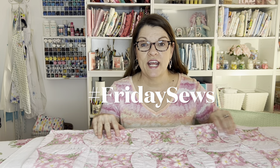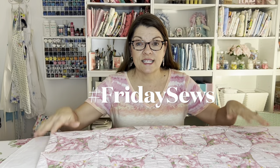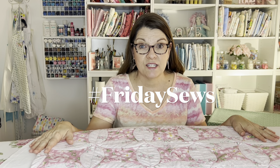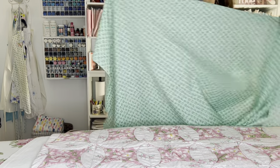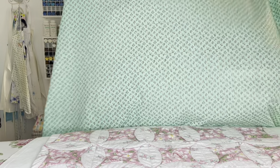Remember last Friday I showed you this peekaboo quilt? Well I got a lot of people asking for a tutorial on how to make that, and so I went to Joann's and I found some fabric for a tutorial coming up soon. I bought this fabric for the front of the quilt — it's a quilting cotton, a beautiful aqua blue-green background with pink roses. I just love it, it's so pretty.